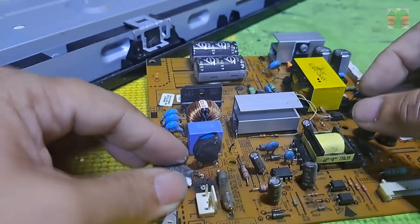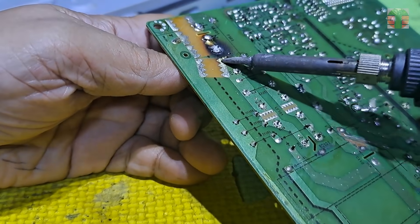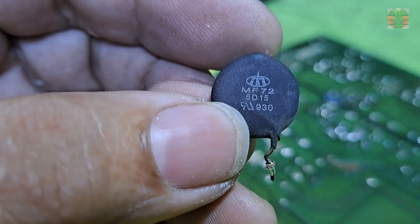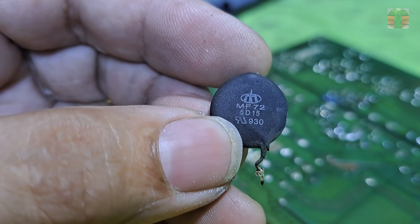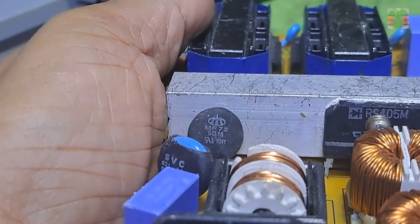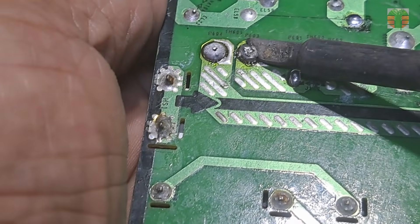This is for suppression of inrush current. It is a negative temperature coefficient thermistor, which means if the temperature is high, the lower the resistance is — unlike the posistor used in the degaussing coil of a CRT TV, where if the temperature is high, the resistance is high. Let's remove the coefficient thermistor. The part number is MF72. I have an MF72 from a different power board.